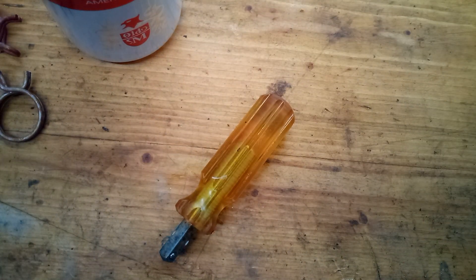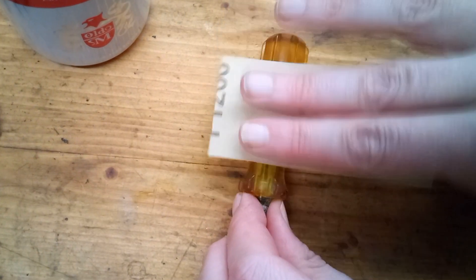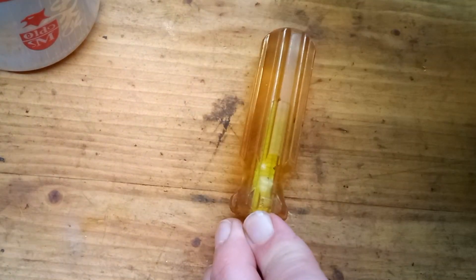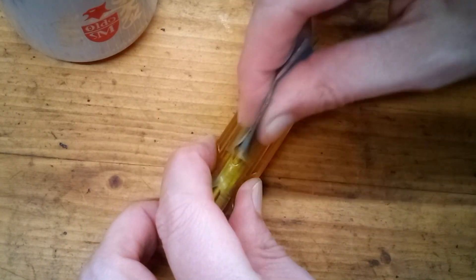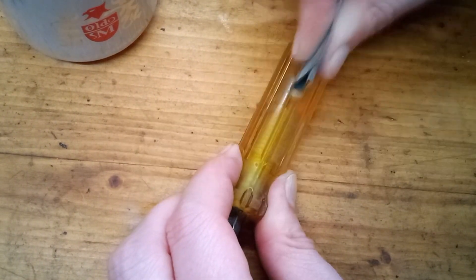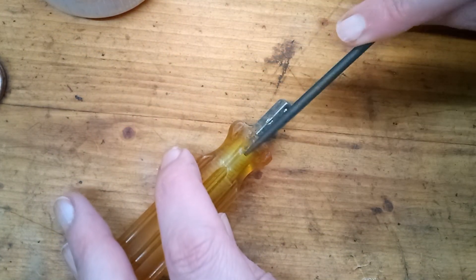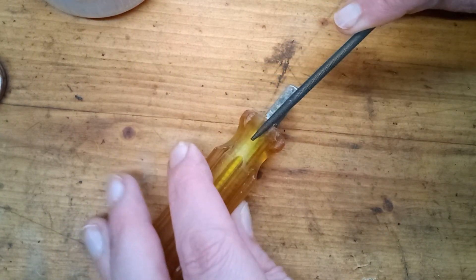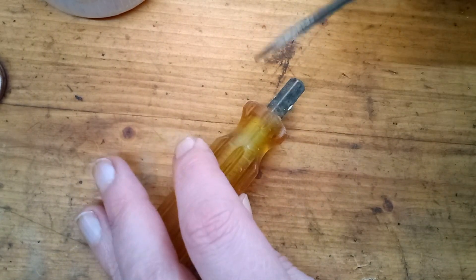I'm going to start with 1200 grit. I don't want to remove every single scratch because I think they add character. If you wanted to get rid of every single scratch, you'd have to start with like 800 or 600 grit. Any scratches that don't get removed during this first step are going to stay there — what we're doing is essentially replacing the existing scratches with smaller 1200 grit scratches. To get into the grooves, I just folded the sandpaper up. For the tip where it looked melted, I'm using a small round file to reshape the grooves. I probably should have done that part first, because now I have to re-sand all of those grooves with the 1200 grit.